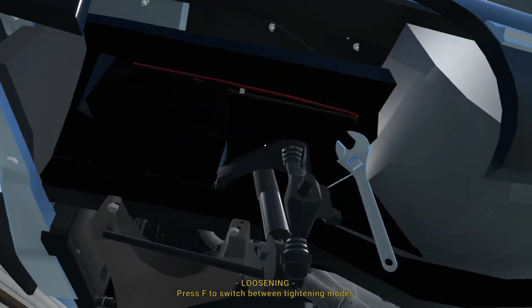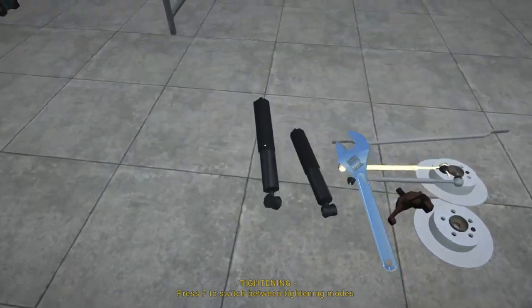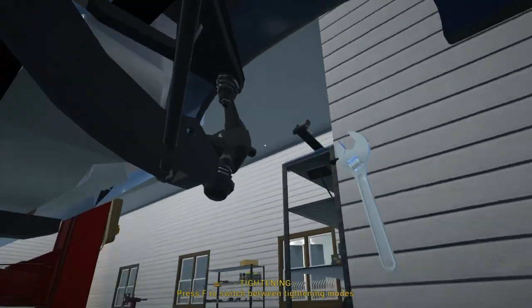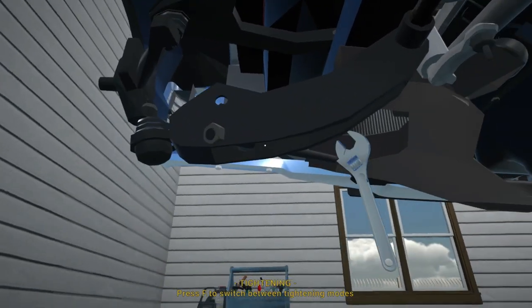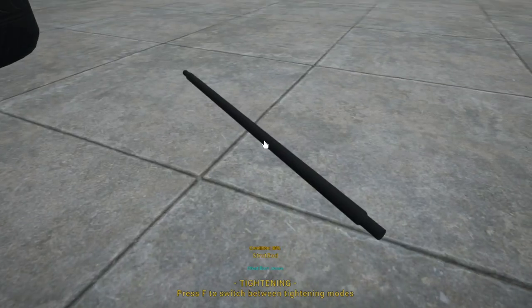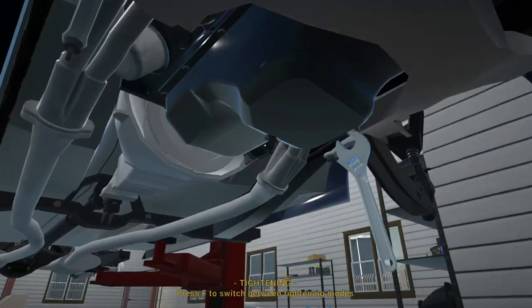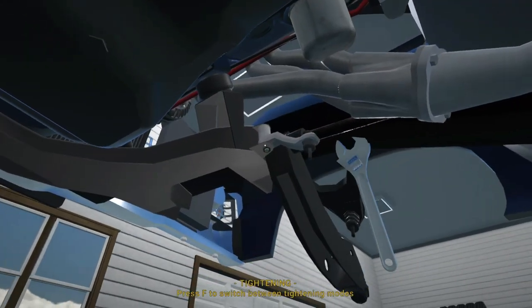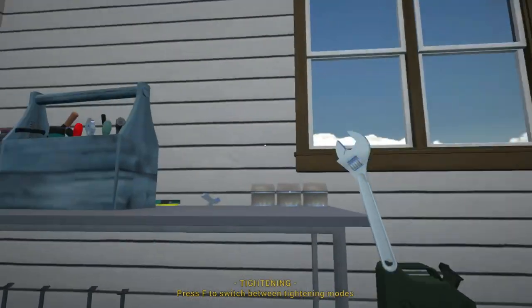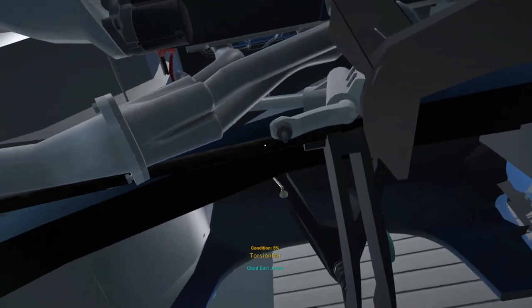We've got the other shock up here — that doesn't look too bad either but we need to replace it anyway. There's also this strut rod, still in pretty decent condition, so we'll pop it over there for now. That's pretty much everything we need to strip off. There's some pry bar work to be done with the torsion bars, so let's get those removed.